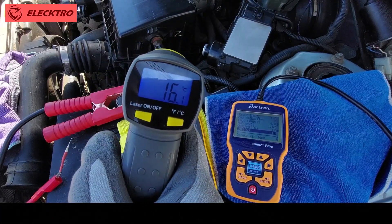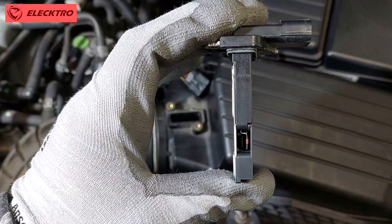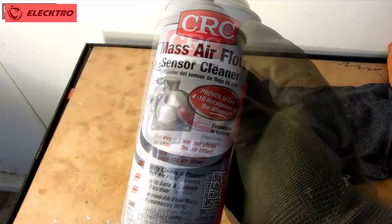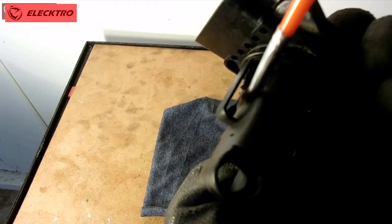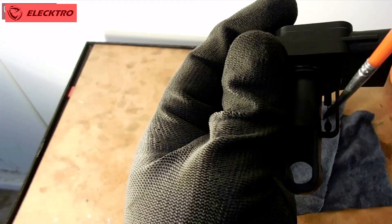Finally, it is important to keep the IAT sensor in good condition. If we notice that the sensor is dirty, we can clean it with a sensor-specific liquid, making sure to do it carefully. In some vehicles, the IAT sensor may be located along with the MAP sensor, so it is advisable to check both. Remember that a clean and well-maintained sensor is key to the optimal performance of your engine.